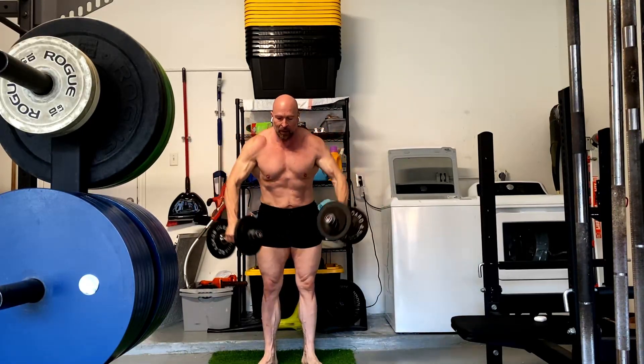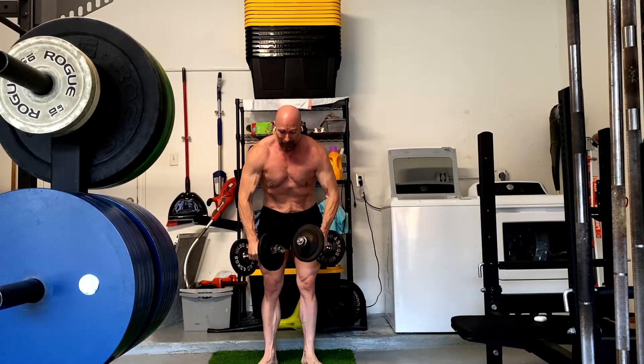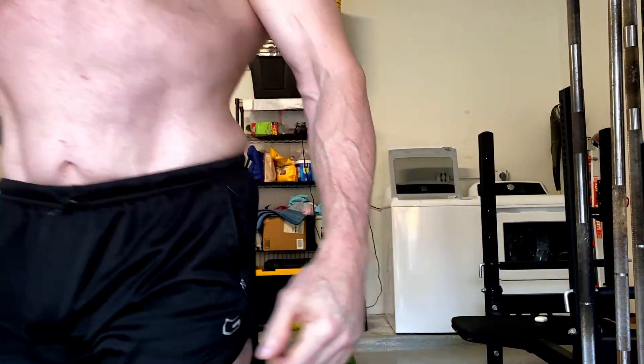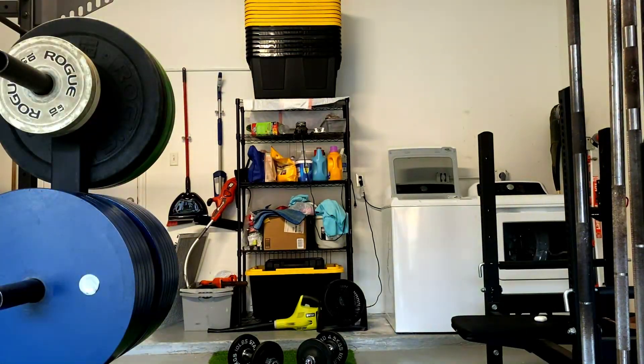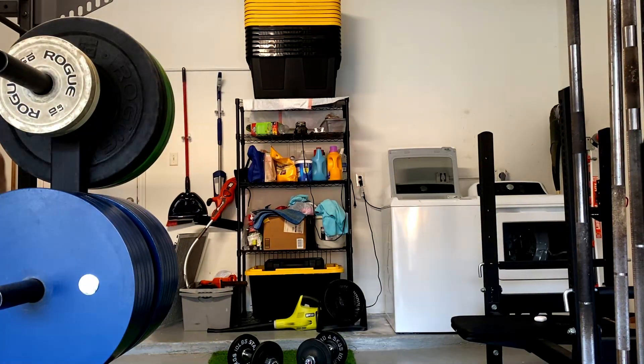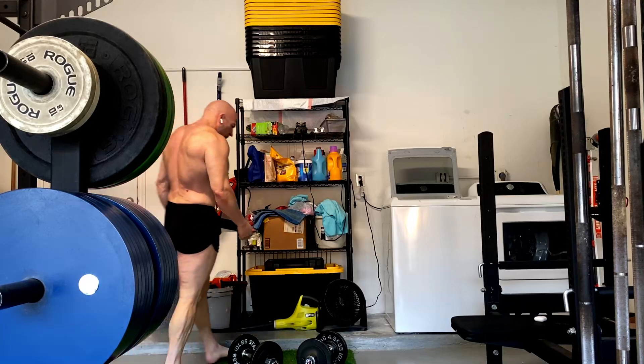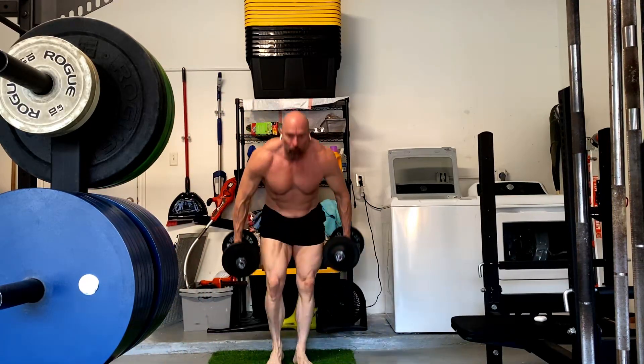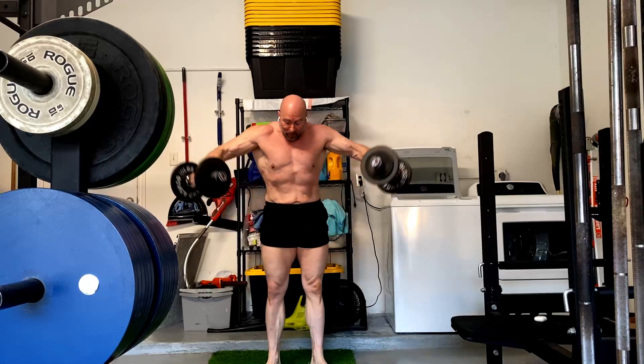I'm noticing I'm getting more jacked and more lean every single week, and people are noticing. So we're just going to keep doing what we're doing. We're winning. As long as I keep losing fat, it doesn't matter if I'm holding a little water around the waist. It doesn't matter what's happening — it's going to get tighter and tighter and tighter. We just have to keep losing the fluff.